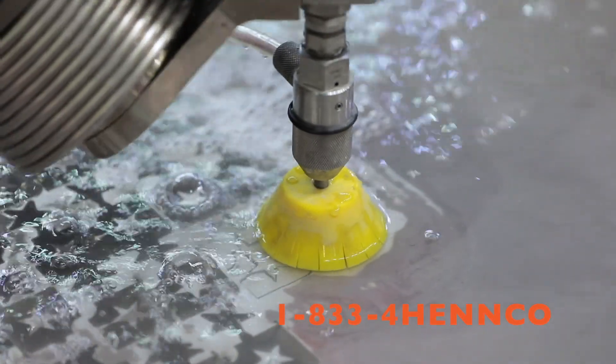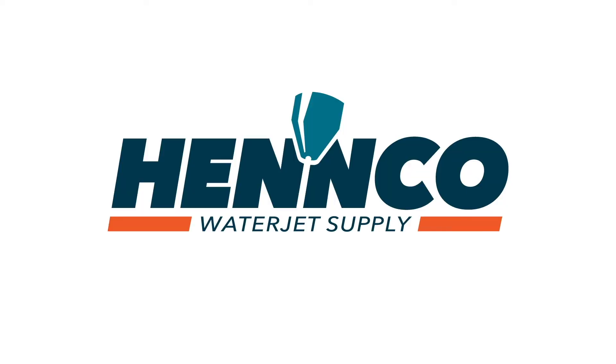For more information, give one of our waterjet specialists a call at 1-833-4HENCO, or visit us online at www.hencowaterjet.com. Thanks!